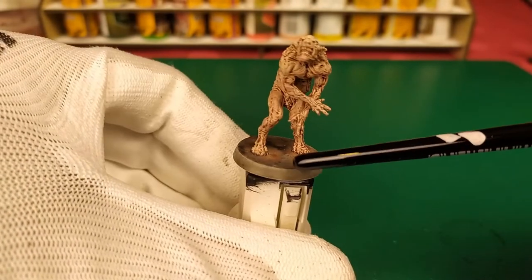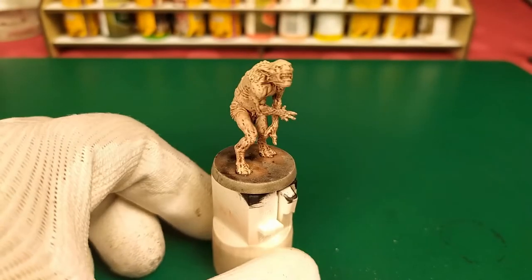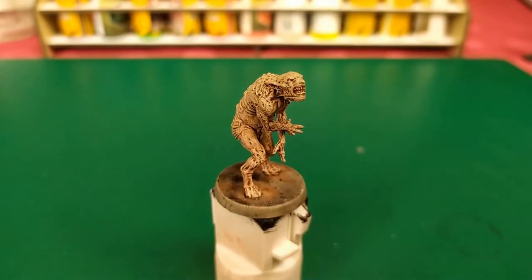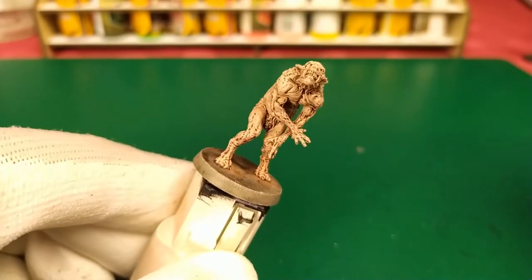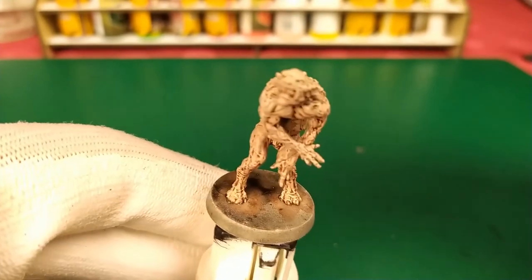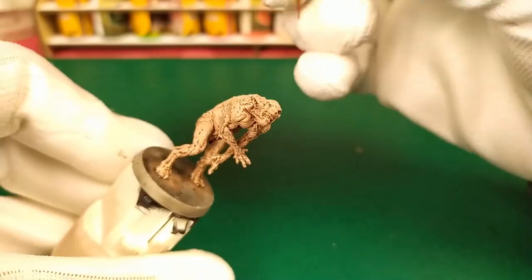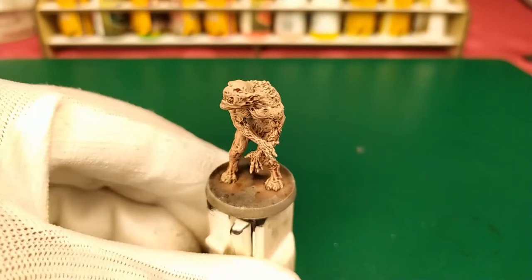We could increase the detail of the base. For the final detail, I will make the eye using a Warpaints pen from the Army Painter — Crusader Red — and go. Like blood. Like that. So it's looking very scary like that.